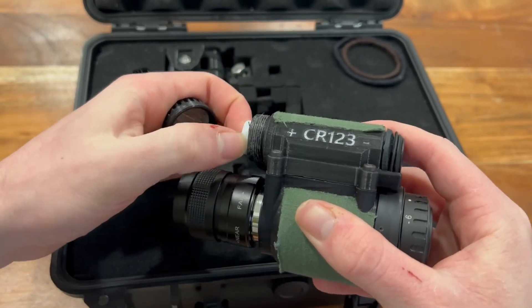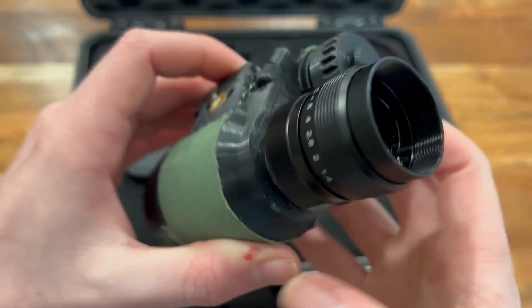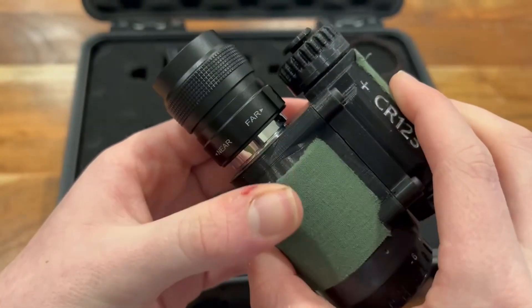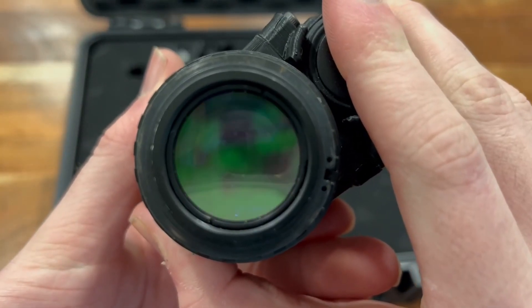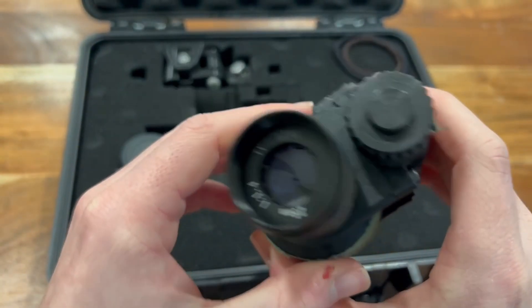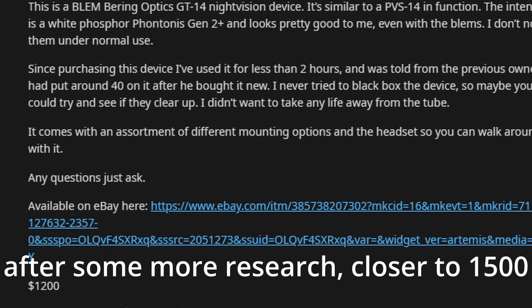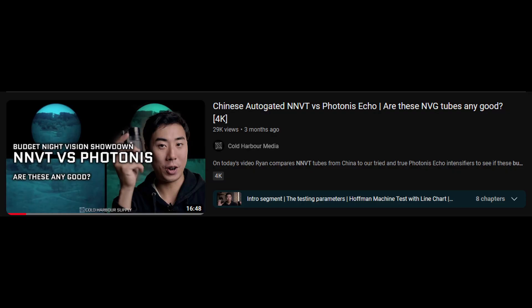It takes a single CR123A and gets around 40 hours of battery life. I should note that I have a C-mount lens on it instead of a PVS-14 lens, which bottlenecks the device. The lens still gives a true 1x magnification with 40 degrees field of view and has a built-in iris to adjust the field. It's hard to put a price on something like this, but if you wanted something that performs similar, you'd need to pay around $1,250 for a used unit. Gen 2 Plus monos are very popular for budget analog right now, so I think this will give a good idea on budget analog performance.